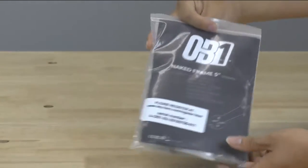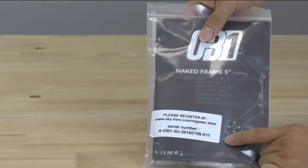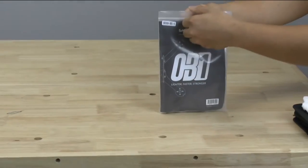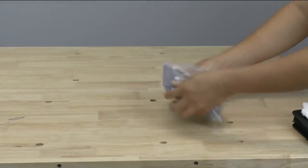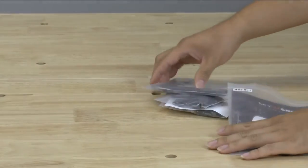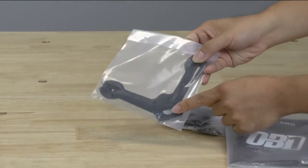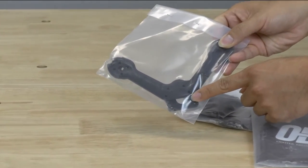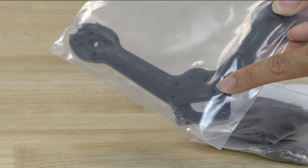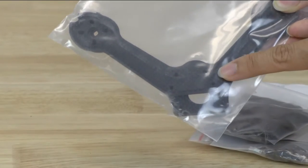It comes in a Ziploc bag, very sturdy. On the back you can apparently register this frame, which is kind of new — I haven't really seen that before. Inside, in the big bag, we have the two arms. You'll notice that the front arm and the back arm are actually different, so there's a front piece and a back piece — you can't just use one piece for both the front and the back.